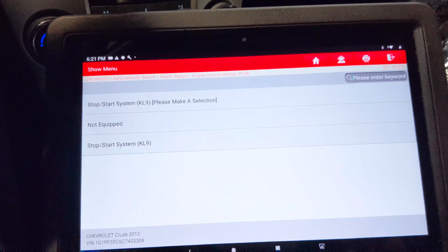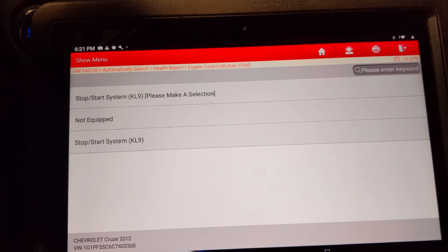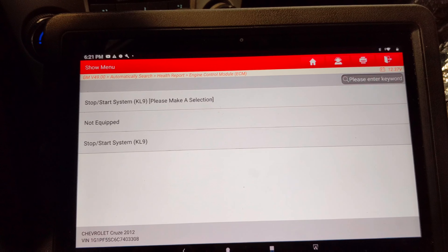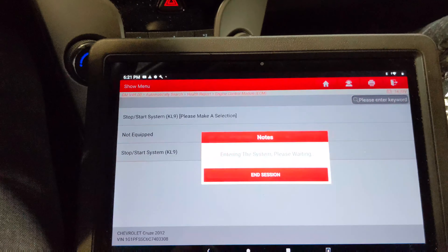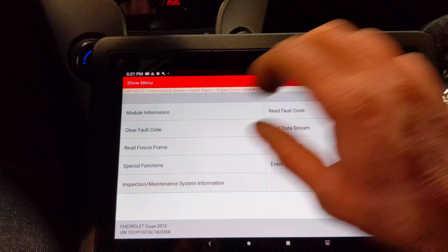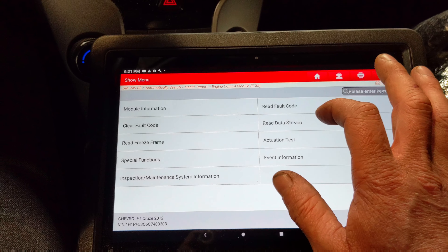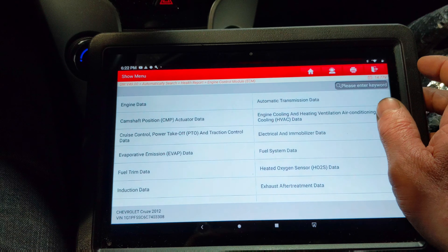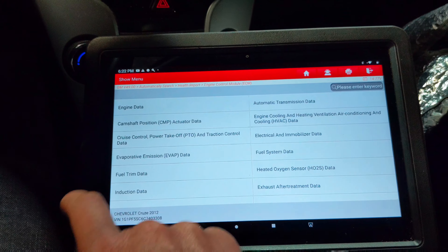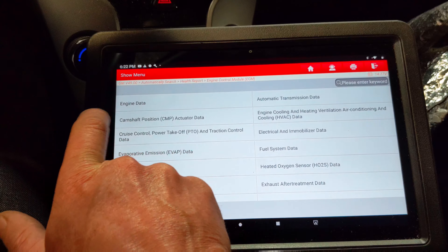What I was going to do on the scan tool is go ahead and, while this is running, pull up the crank signal. We're just going to go to read data stream, engine cam data, cam position data.